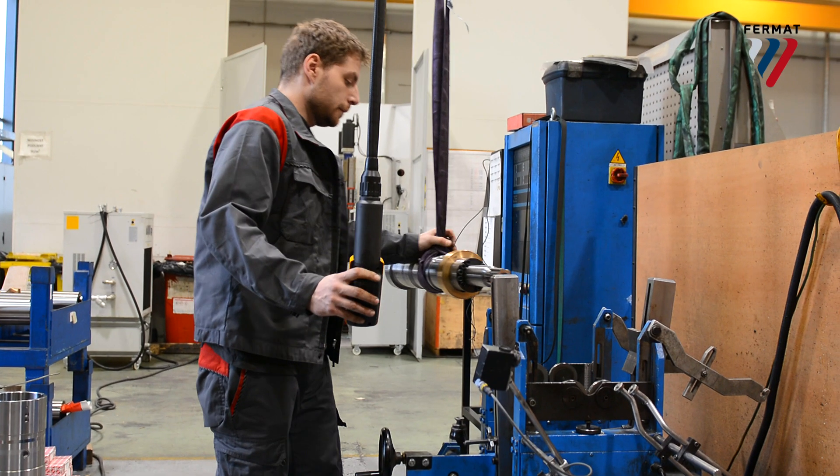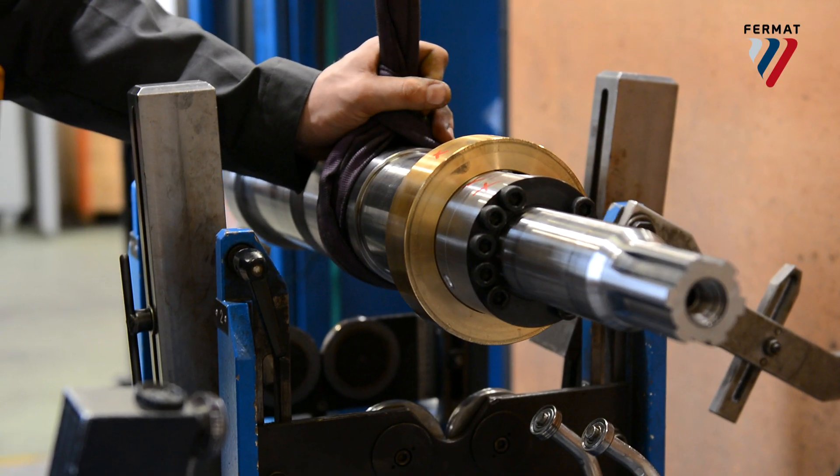This is where they place all the spindles, rotate it, measure it, and make sure it's all perfectly well balanced to minimize vibrations.